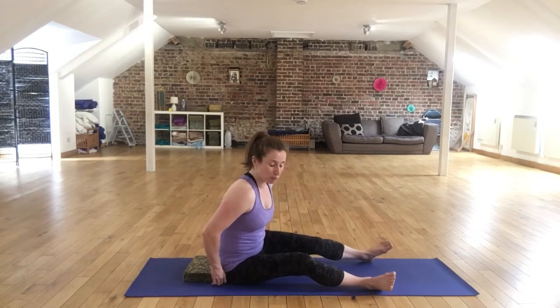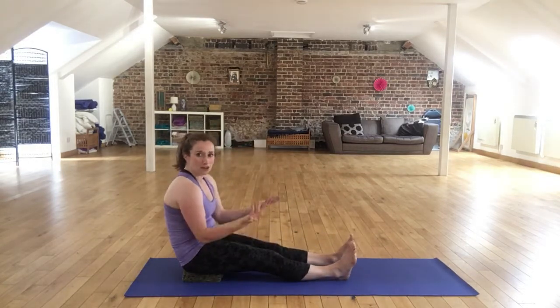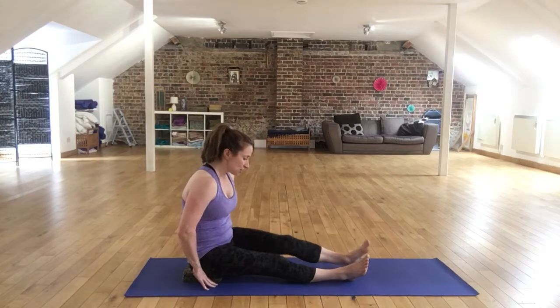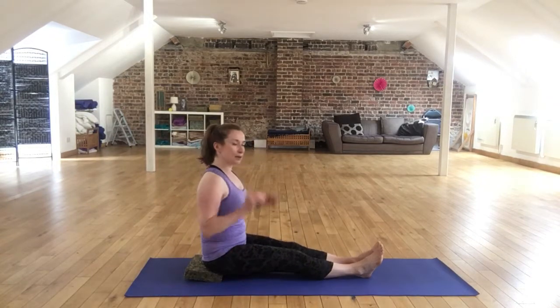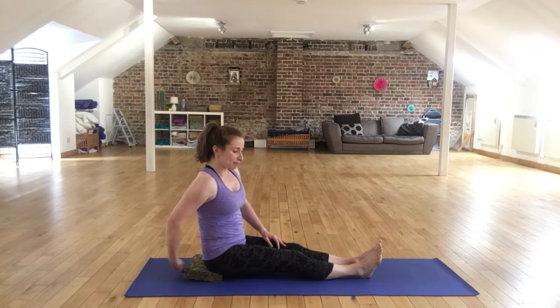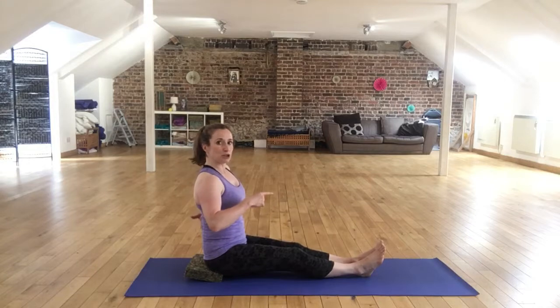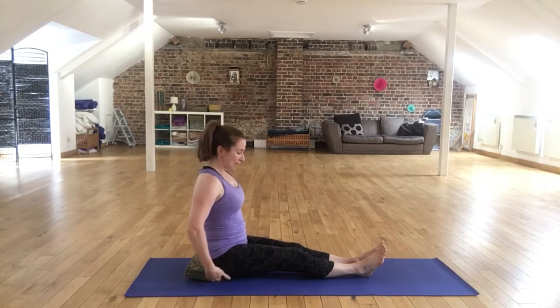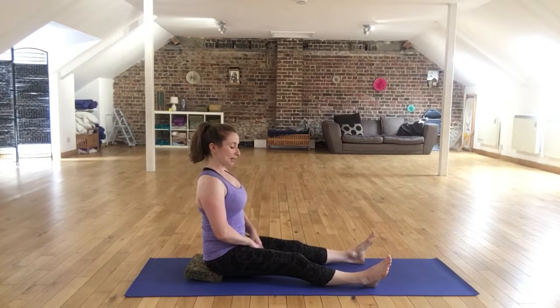If you're looking to sit on a block to improve your posture, there's no point just sitting in the middle of the block because you can still slouch. You need to shimmy your bottom over the edge so you sort of feel the seat bones just tip over. What I find is the back of the block just starts to lift slightly, and what that does is push the middle of my back forwards.